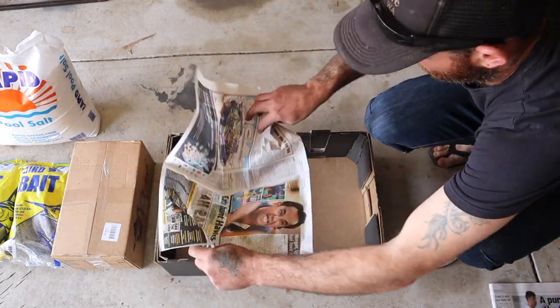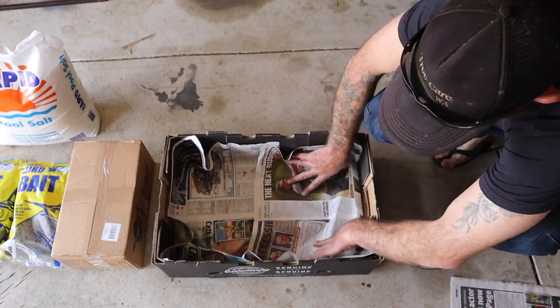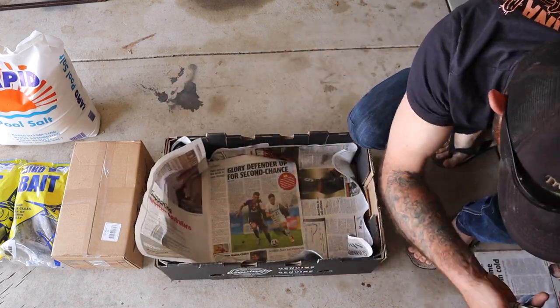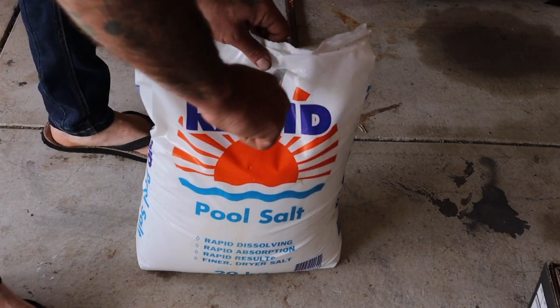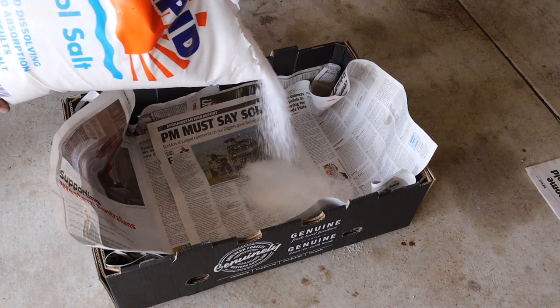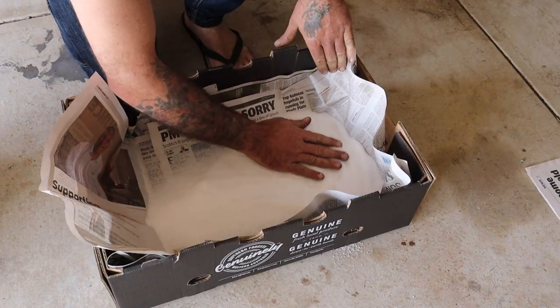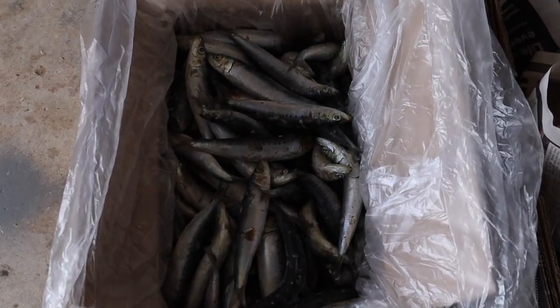Grab the newspaper, lie it on the box with two layers, just push it down into the corners with your hands. Then cut open your bag of pool salt and pour in a good layer on top of the newspaper. Spread it out evenly with your hands and push it into the corners in preparation for the first layer of muleys.